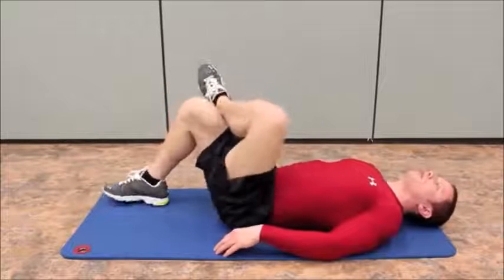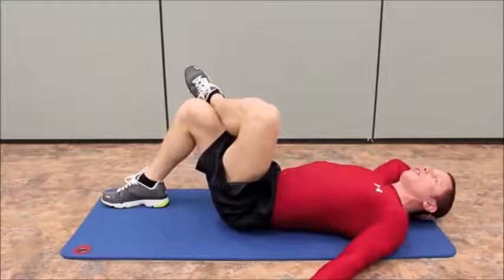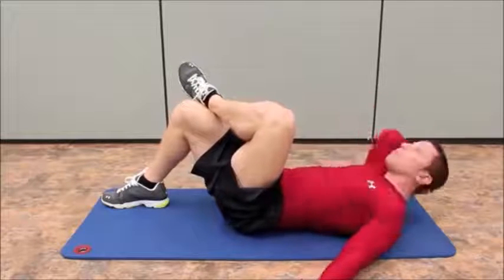One leg over the other, and we're going to put the opposite hand behind the head, the other hand out to the side. We're going to touch our right elbow to our left knee, holding it at the top for a second, and then back down.